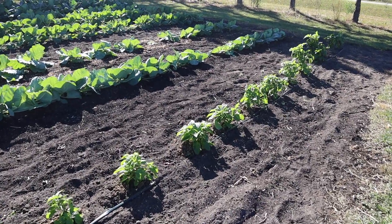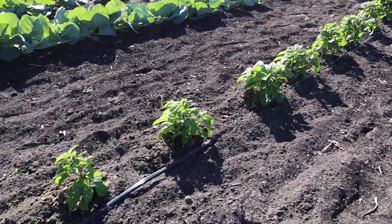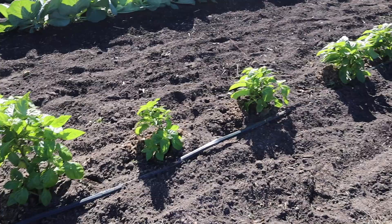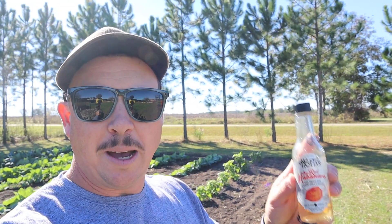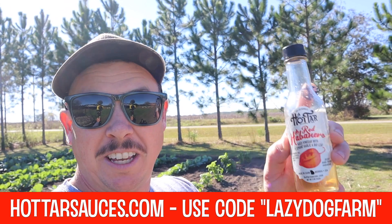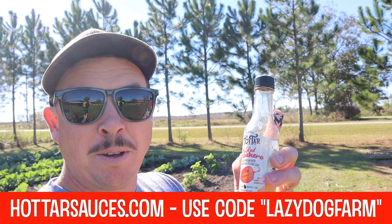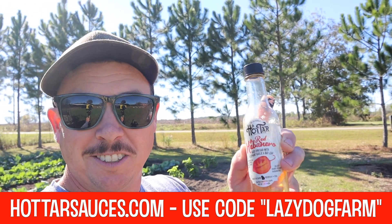So now for the garden work we need to do today. We've got this row of chocolate habanero peppers that I'm growing for my buddy Mark, and we're going to try to grow these all throughout the winter down here. I've been using a lot of his hot vinegar sauce on all the greens we've been eating lately — really good stuff. You can go to his website hottarsauces.com and use the code lazy dog farm to get 10% off.